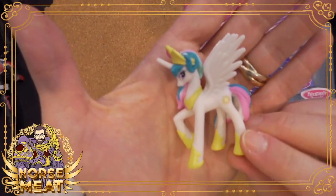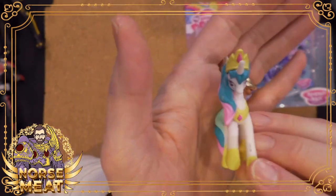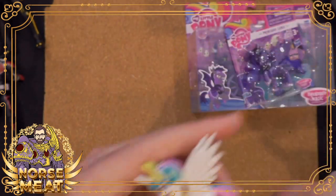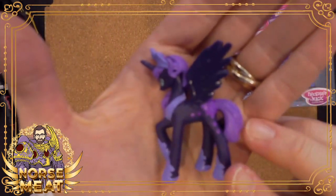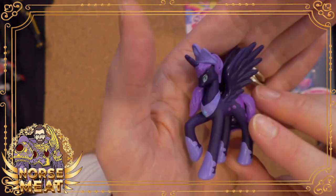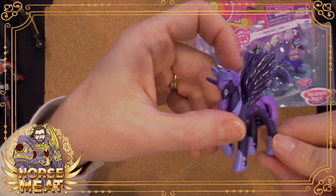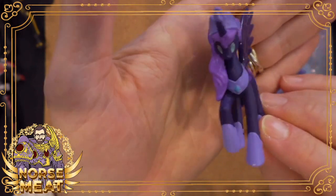Princess Celestia is the ruler of Equestria — she's pretty much the oldest pony around. She's super powerful. She represents the sun, daytime, light, magic, all those good things. Her sister, Princess Luna, was her counterpart controlling nighttime and dreams. She's a little bit younger and a bit less experienced. Unfortunately she fell to the forces of chaos and became a character called Nightmare Moon — the evil dream goddess for a long time. She was eventually redeemed and came back to being Princess Luna, but everybody is still afraid of her. In the comics, occasionally she goes back to being Nightmare Moon, but then comes back.